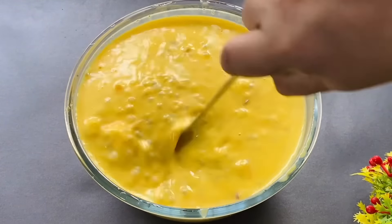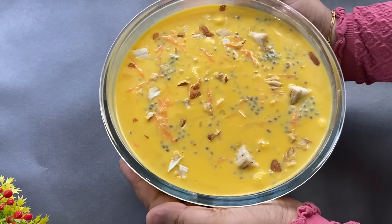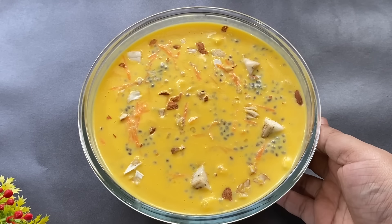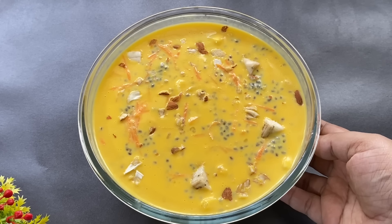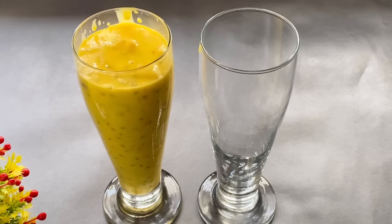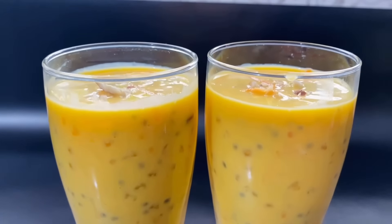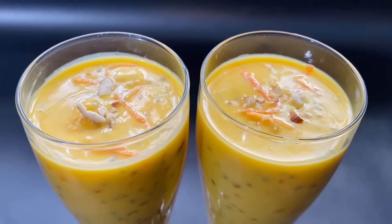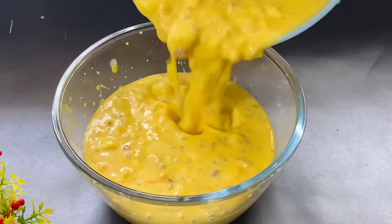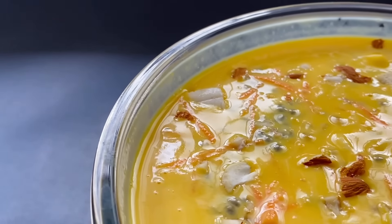This is a very simple drink. We will take a glass of water. It will be a good drink. I will see you in the next video. If you like the video, subscribe to the channel and share it. Thank you.